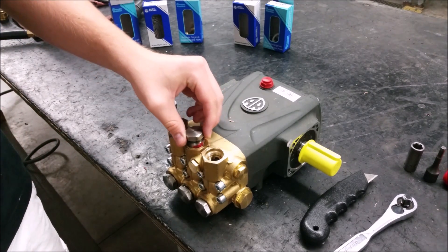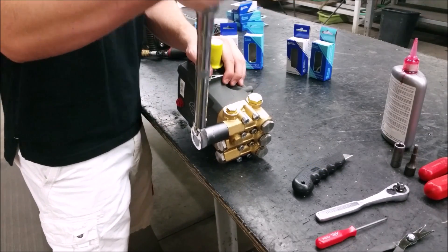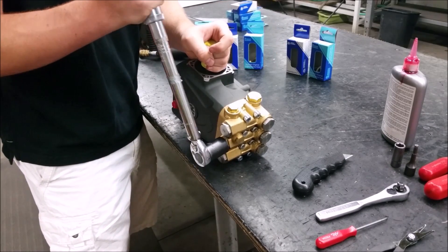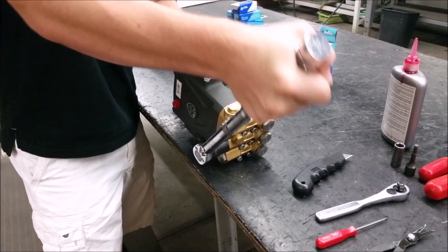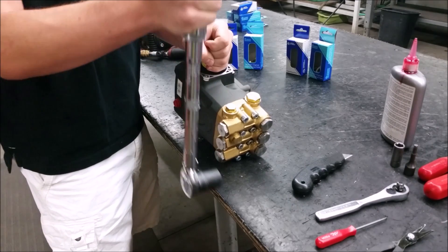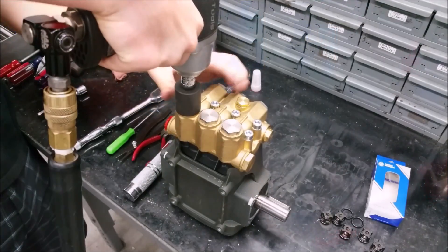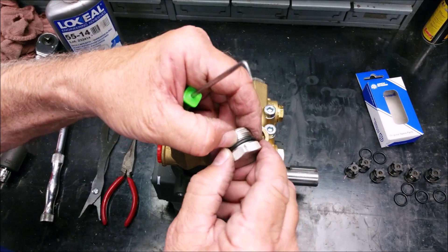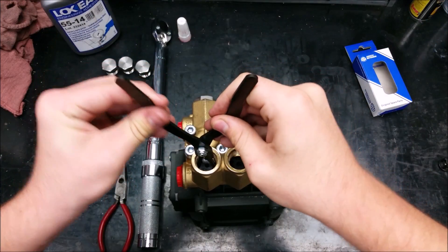Make sure the adhesive is medium strength. Torquing to 478 inch-pounds will make sure the valve caps stay on nice and tight. The three inlet valves are the exact same as the three discharge valves, but are located on the front of the manifold.